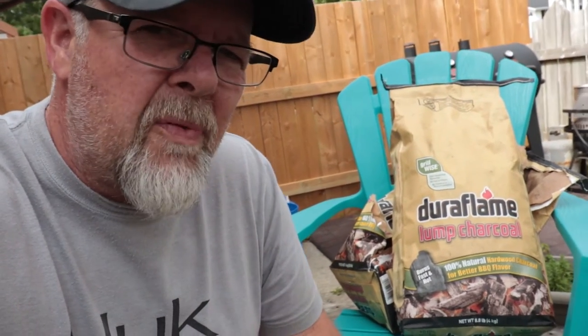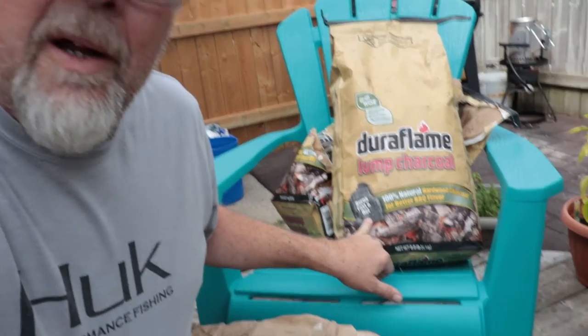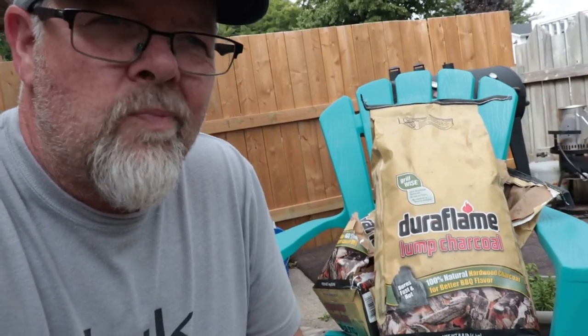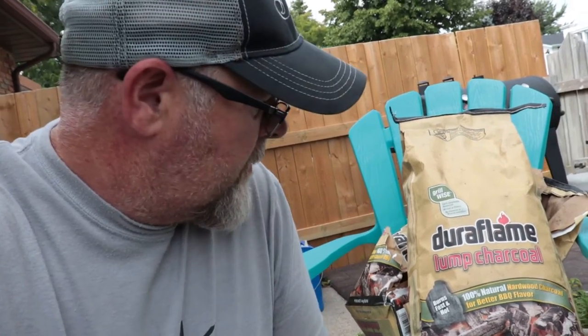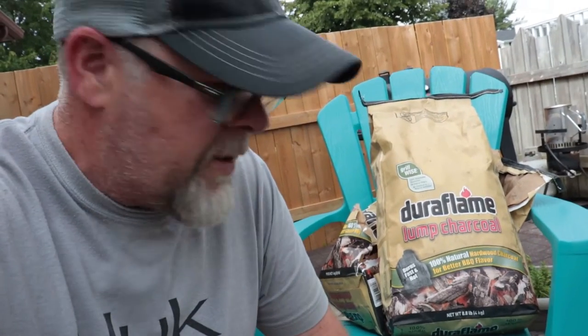I'm using this Duraflame lump charcoal. I've got kind of mixed feelings on that right now. This is the second bag — I bought two bags. It doesn't seem to last as long as a briquette, but maybe that's by design. It does say burns fast and hot, so maybe that's why it doesn't last as long. Those of you that use this stuff, let me know — am I expecting too much out of it?